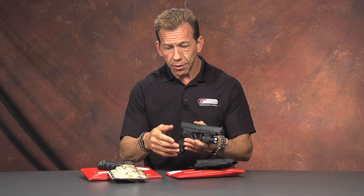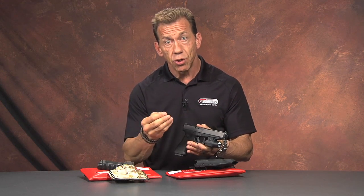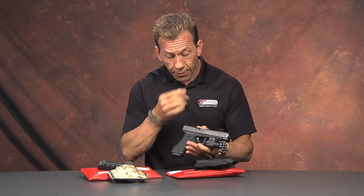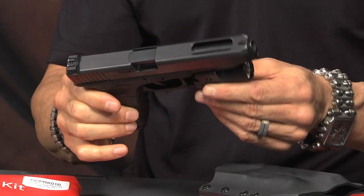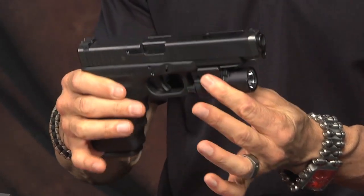A lot of different configurations. So obviously for us to help you, either we have to have a copy of that light or you have to send the light to us so that we can develop the holster that's going to work for your particular package. This particular setup — a Glock 34 or 35 with a light — is very difficult to find a holster for.